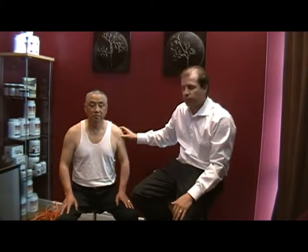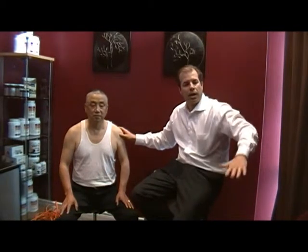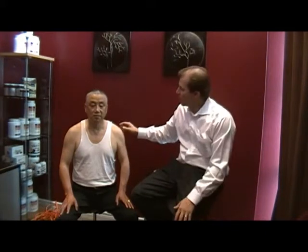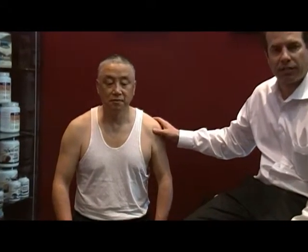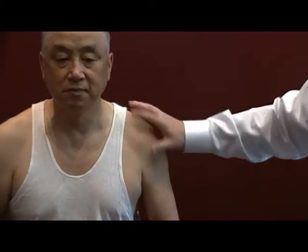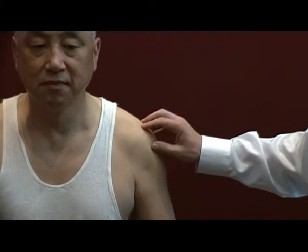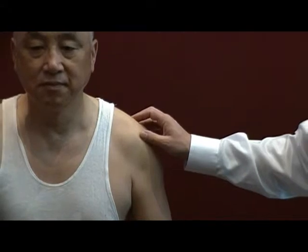For the rotator cuff, very often people will have pain when they bring their arm up to level and above. Down at the side there may not be a lot of pain. The issue is that in the shoulder joint itself there isn't a lot of extra space. The tendons and muscles of the rotator cuff, along with the overlying bigger muscles like the deltoid, pec, and bicep, lie on top of the rotator cuff muscles.